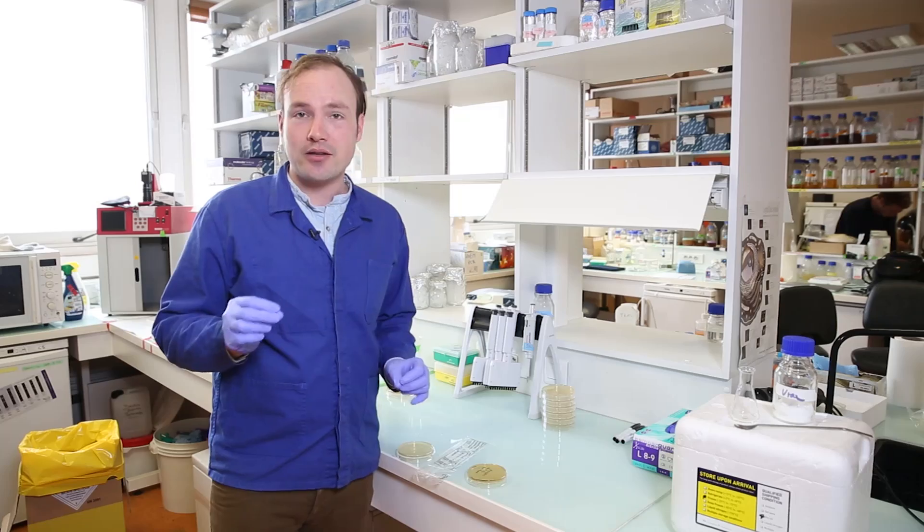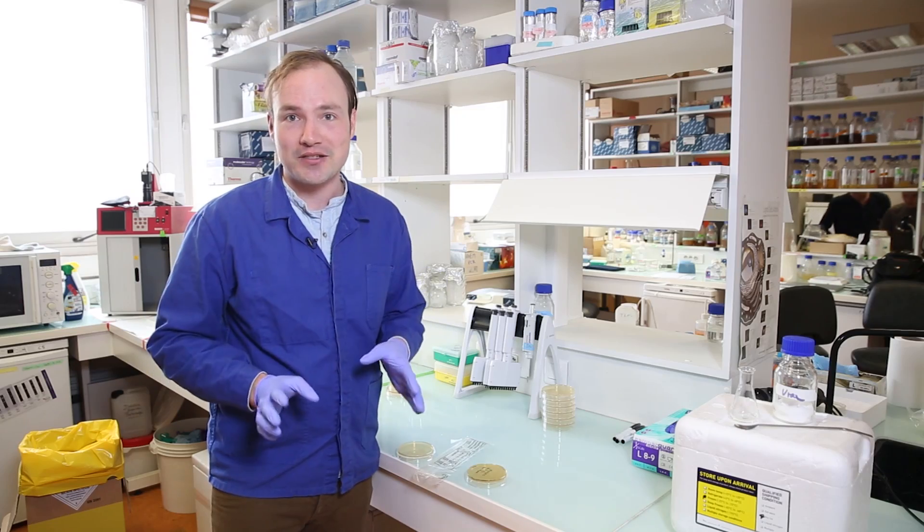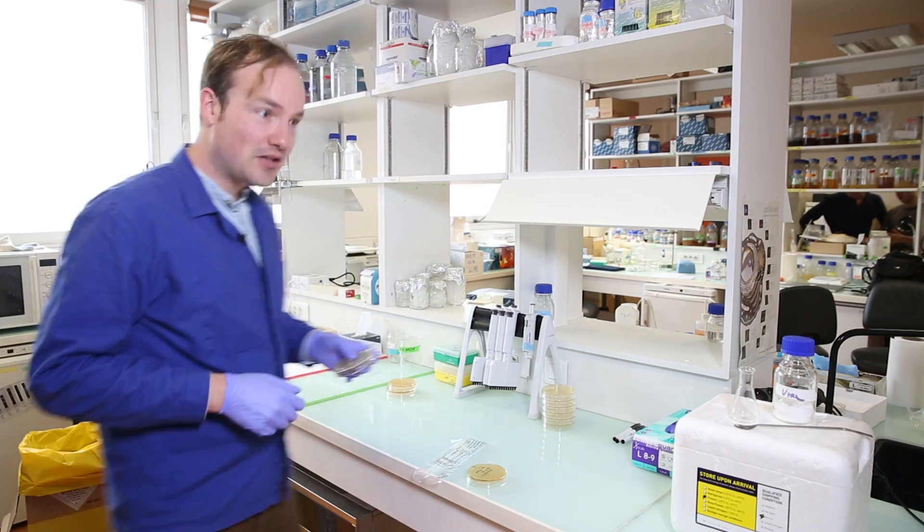They also sell metal inoculating loops that you can re-sterilize on a flame in between streaks, so that you don't have to generate as much plastic waste, but I find the disposable loops very convenient. Let's take a look at this — it's going in the incubator.